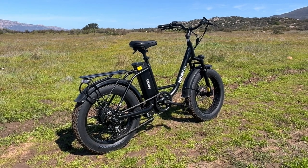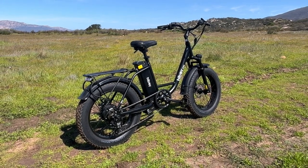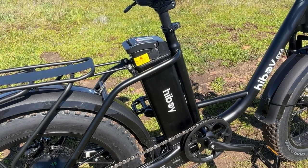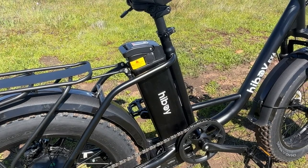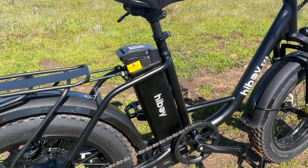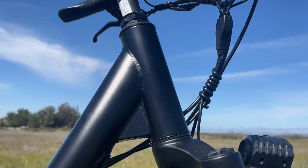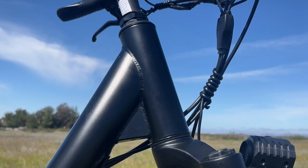The EX6 is made with a steel frame and has a matte black paint job, but you can also get it in white. The battery is located behind the seat so the bike can have as much step-through room as possible while remaining unobtrusive to the rider. The welds in the frame are surprisingly nice and consistent throughout.